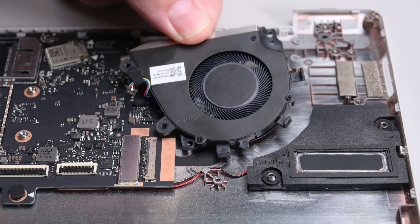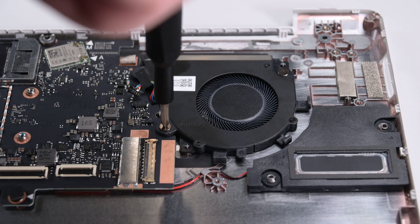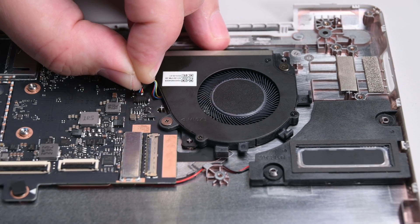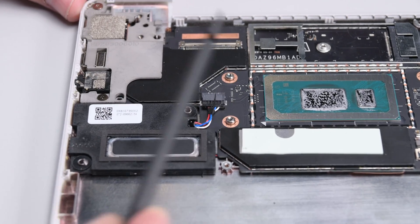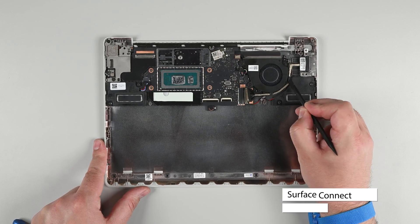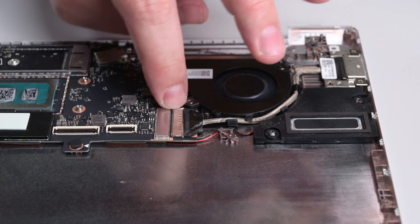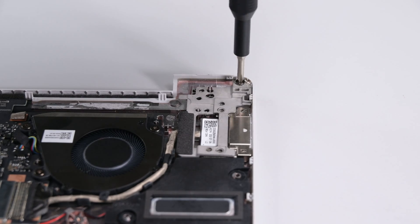Put the fan into place and use a Phillips screwdriver to install the three fan screws. Reconnect the fan and speaker cables, making sure they are fully seated in their sockets. Place the Surface Connect port assembly into the chassis, and then route its cable around the fan. Reconnect and lock its cable, and then place the Surface Connect port bracket back into place and reinstall the three screws securing it to the chassis.